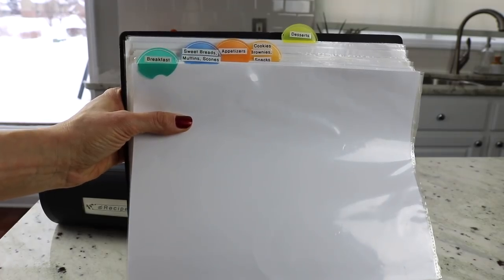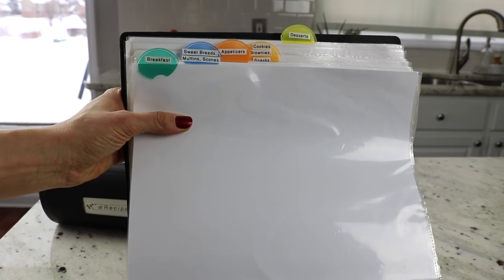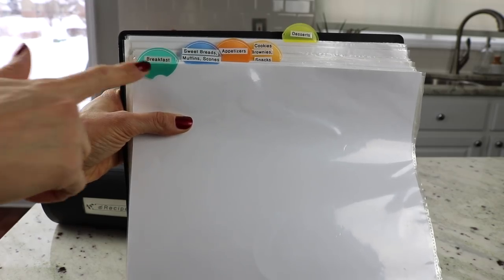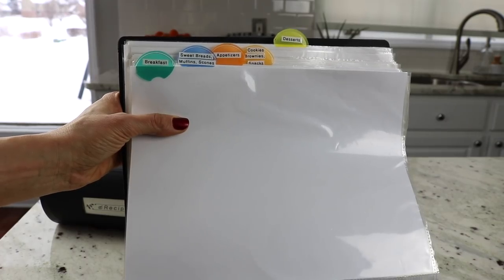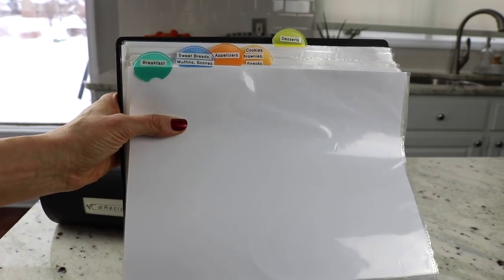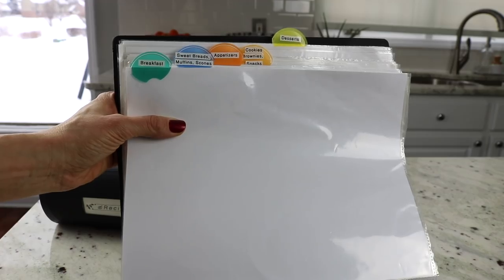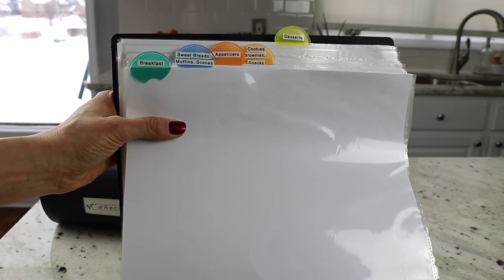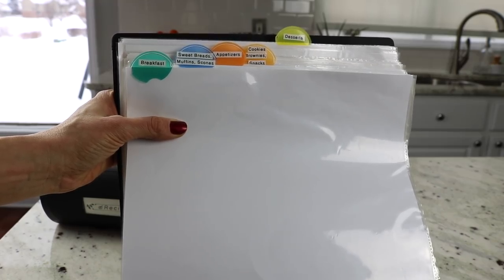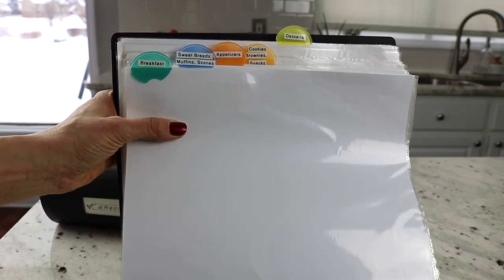My second binder has breakfast, appetizer, and dessert. The tabs are: breakfast, sweet breads, muffins, scones, appetizers, cookies, brownies, snacks, and desserts. Dividing them out makes it a lot easier to find things instead of having all desserts — cookies, brownies, everything — in one tab. But you can label however you like and whatever will work well for you.